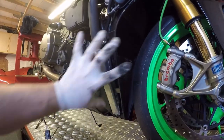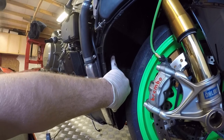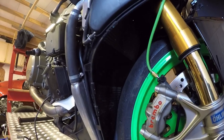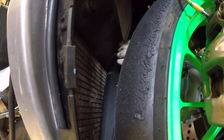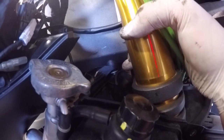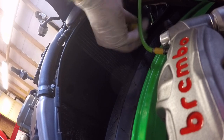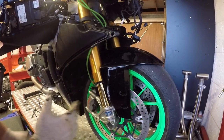On to removing the radiator. First thing we've got to do is remove a 3mm Allen-headed bolt here and here, so let's get those two off first. Next up, there are two bolts holding the top of the radiator assembly — one on the right hand side of the frame and the other just in there — so I'm going to remove those two. We should now be able to completely remove that support just by pulling it out of the way.